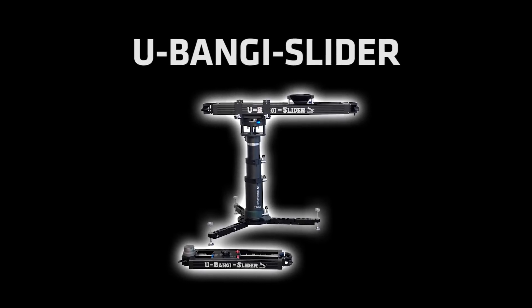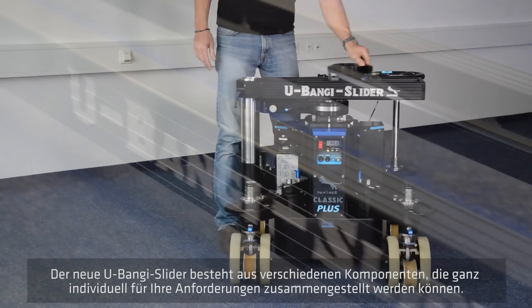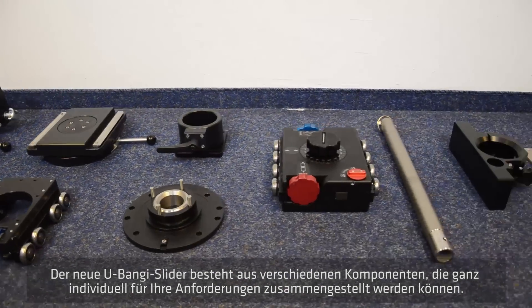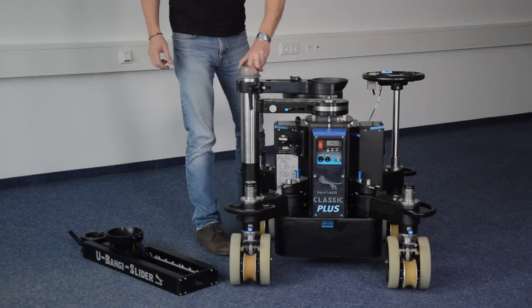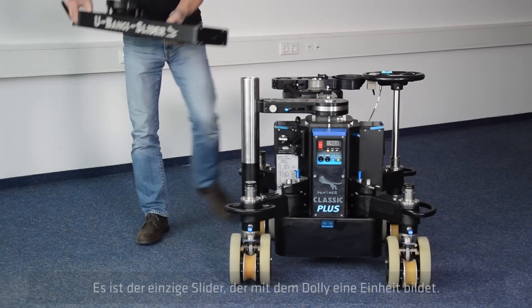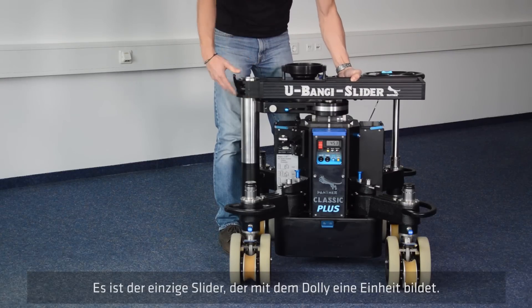The new Panther U-Bengi slider system consists of a huge range of several new components. They can be assembled individually depending on your requirements. It is the only slider system which forms a unit together with the dolly.